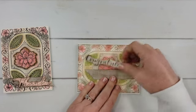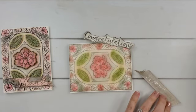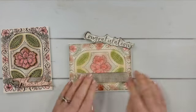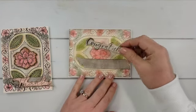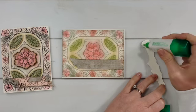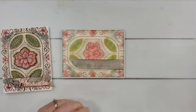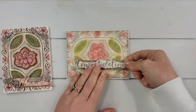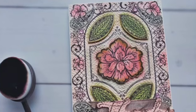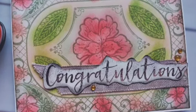We'll add this to our project along with the greeting, and maybe a few little embellishments — but this is our project for today. I would love to know what you think about this and if you see some ideas for more ways to use blending brushes on a project like this. Thanks so much for watching along. I hope you have a blessed day and I hope you'll be back again next time when I'll be here helping you to hand make with love.